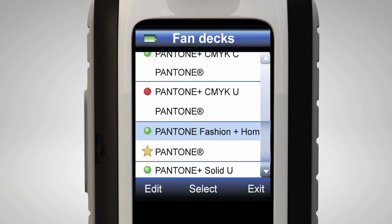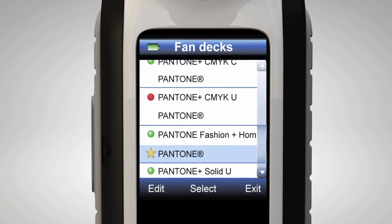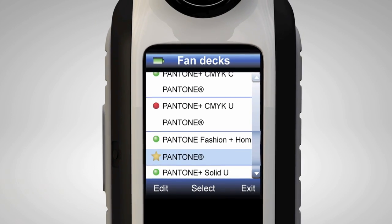Favorites will be indicated by a green dot, and deactivated fan decks will be indicated with a red dot. Using a star, set a fan deck as priority, which allows the first match to come from a preferred deck.